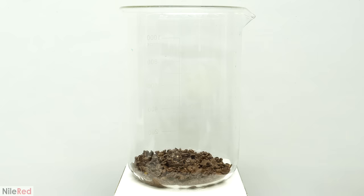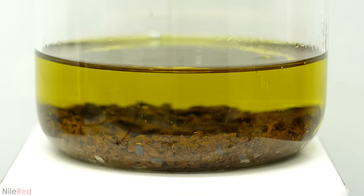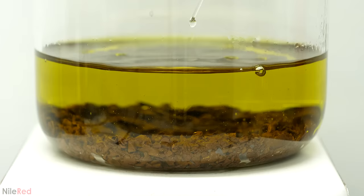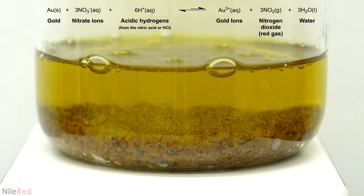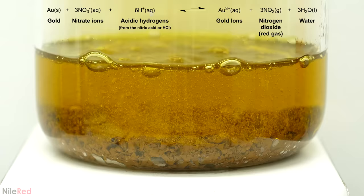Now that pretty much all the other metals were gone, I added concentrated hydrochloric acid. I brought this to a boil, and then I started adding small amounts of concentrated nitric acid. On their own, neither of these acids are able to dissolve gold, but together they make something called aqua regia, which is actually able to. They work together, where the nitric acid starts by oxidizing an extremely small amount of the gold to make gold 3+ ions. This reaction is really unfavorable though, and almost immediately after they're made, they revert back to being metallic gold.